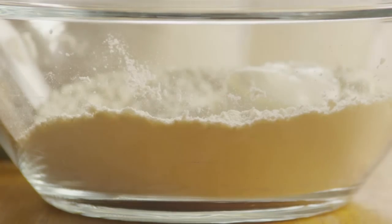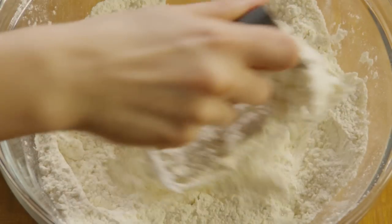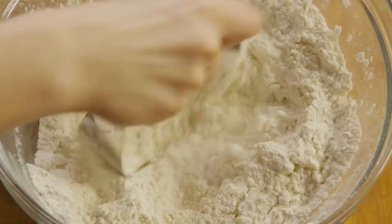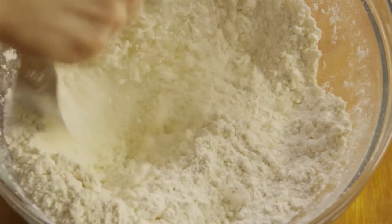Then add a third of a cup of shortening. Use a pastry blender to cut in the shortening until the mixture resembles coarse crumbs. If you don't have a pastry blender, two knives work just as well.